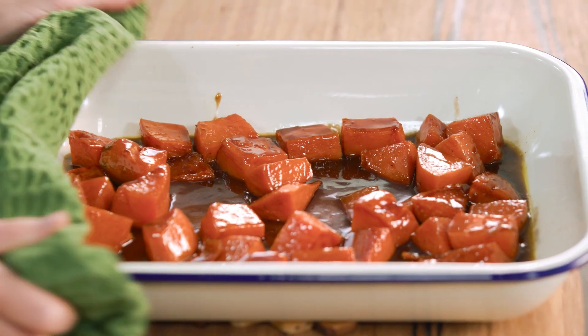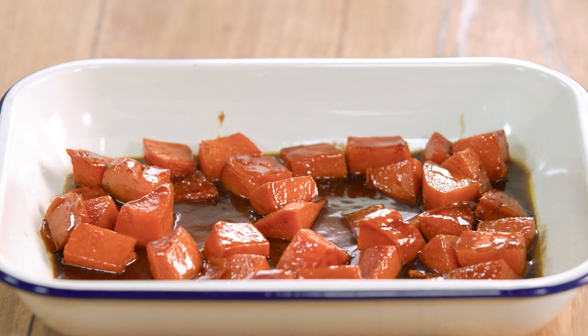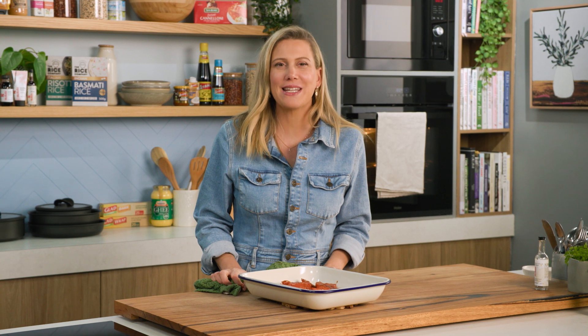And here they are — those gorgeous sweet potatoes coated in that delicious vanilla sugar. They smell so good. They smell like Thanksgiving.